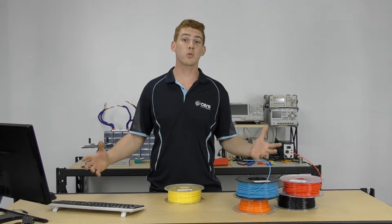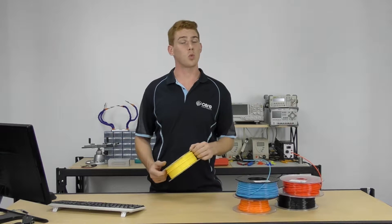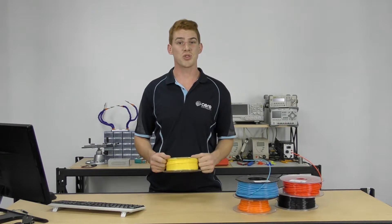It's also one of the easiest filaments that you can print with, because of the properties of the filament — it doesn't warp, it doesn't have any really weird issues that pop up.